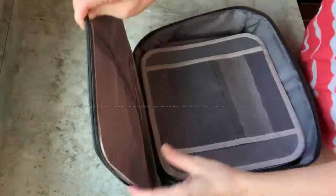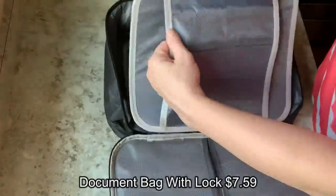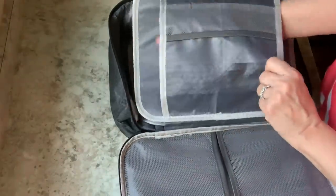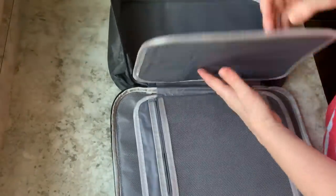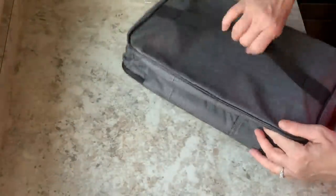I ordered this fireproof, waterproof bag to hold important documents. I haven't tested it for fire and water but it's supposed to be both. I'm showing you all the different slots for credit cards and papers - there are all kinds of little nooks, crannies, and pockets. If it works for fire and water it's absolutely great; if not, it will also make a great briefcase to store things in.